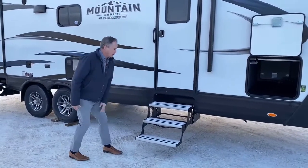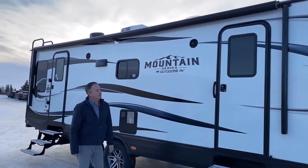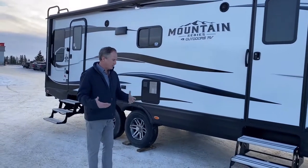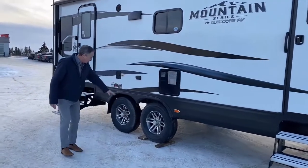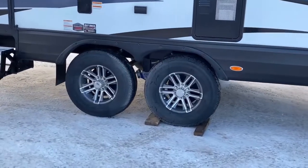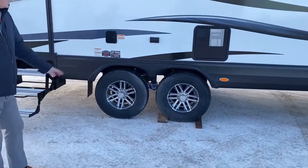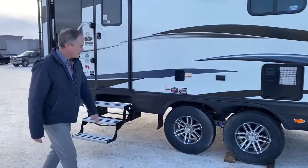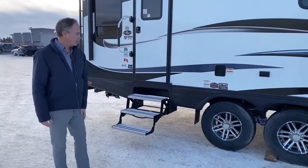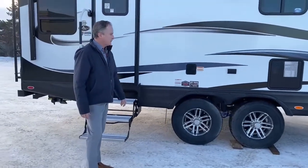High-quality aluminum steps. I'll just point up to the awning that has the aluminum cover to protect it from weather and sun damage when not in use. I also want to point out the off-road suspension package. It comes with the 16-inch E-rated Goodyear tires. It has gas shocks and the Moore CRE 3000 shackle system, so very good for towing the trailer — very smooth.